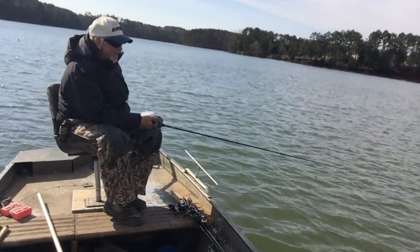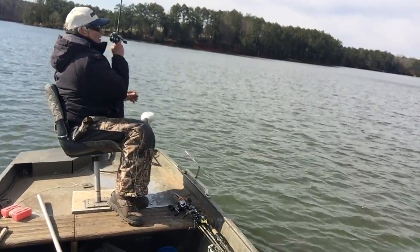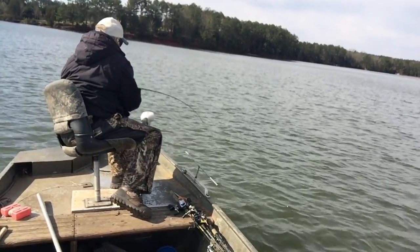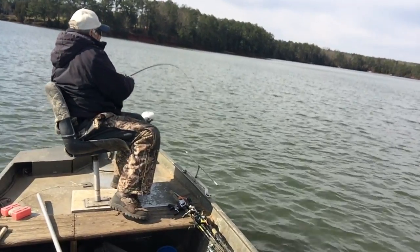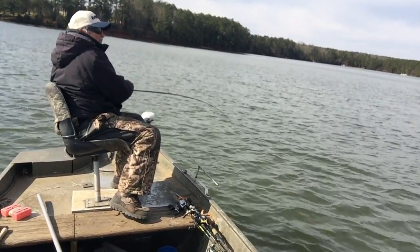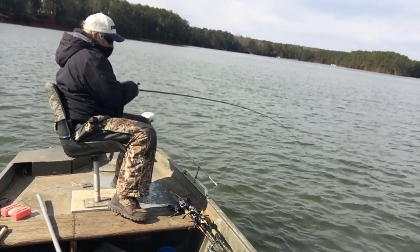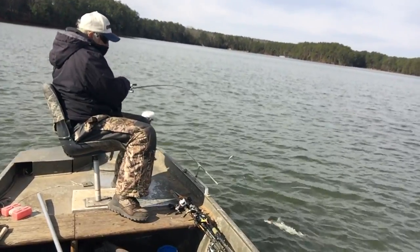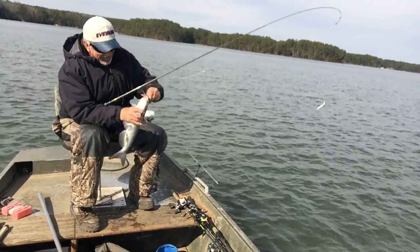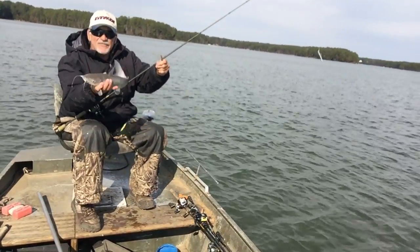Water temperature about 55. Here we go — slow trolling. Oh lord, I believe we might have a largemouth. Oh, I know I got another largemouth — I might be wrong. I got a kind of jag — catfish. Feels like a catfish pull. Old kitty cat, come on in here — yeah, that's what it is, old kitty cat. Channel cat hit that shrimp.